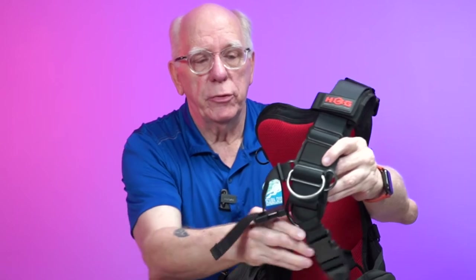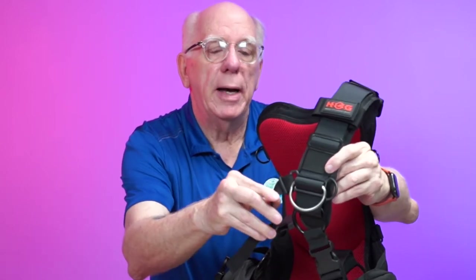Let's talk about D-rings real quick. D-ring wise, usually on this left side, most of us don't put one here — if you want to, you're welcome to. But most of us will put the D-ring here. Some of us will put the pre-bent D-ring here and the pre-bent D-ring in the same position on the other side.